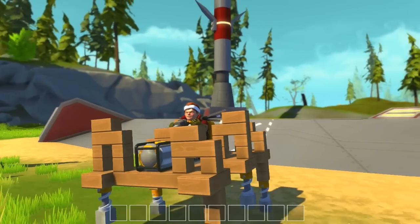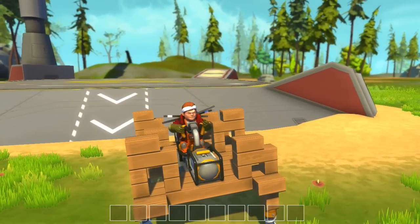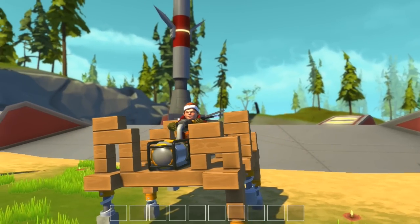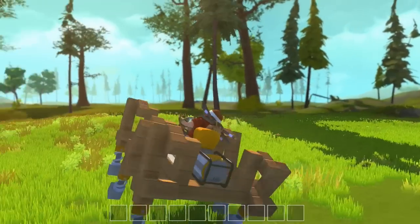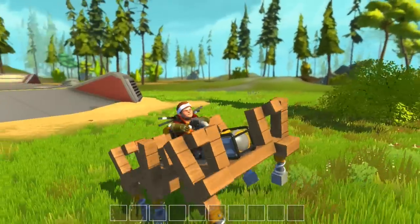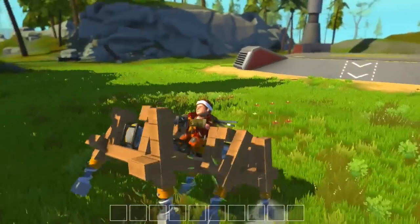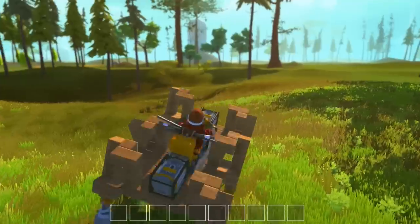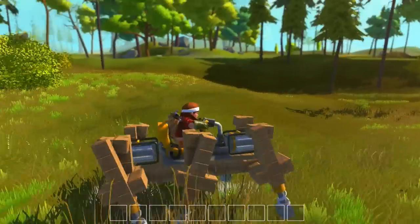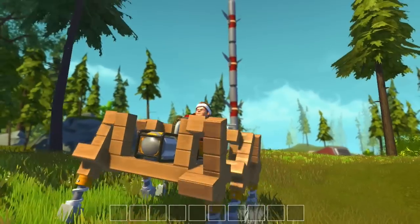Hey guys, Rex here, and today we are going on a ride. You ready? Three, two, one. Oh yeah, and we're off, clonking away in our brand new spring-legged walker. It's a bumpy ride and I don't know if we're gonna make it. I can't steer, I don't know where we're going, but hopefully I won't hit anything. I think we'll be alright because we are jostling along just fine here.